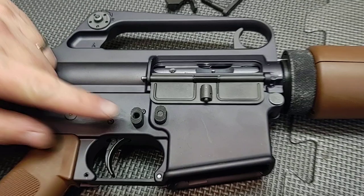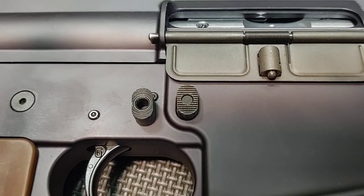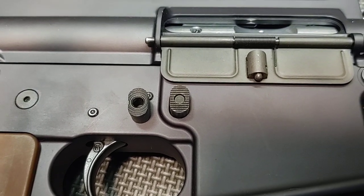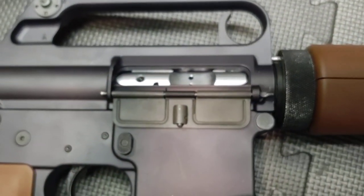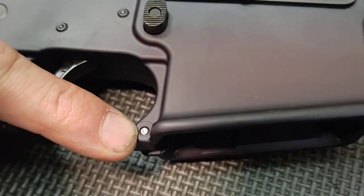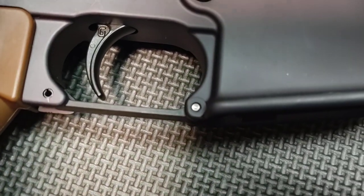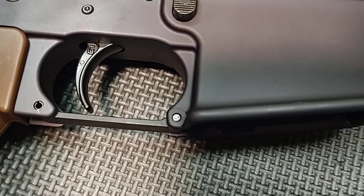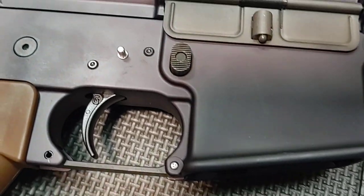We changed the magazine catch. The one Brownells equips has multiple circles, and then we added the serrated one. We also added a dimple to the trigger guard — it's probably very hard to see, but there's a dimple in it. If you look really closely at the photographs, they were dimpled in there. The D10 itself comes without a dimple on it.